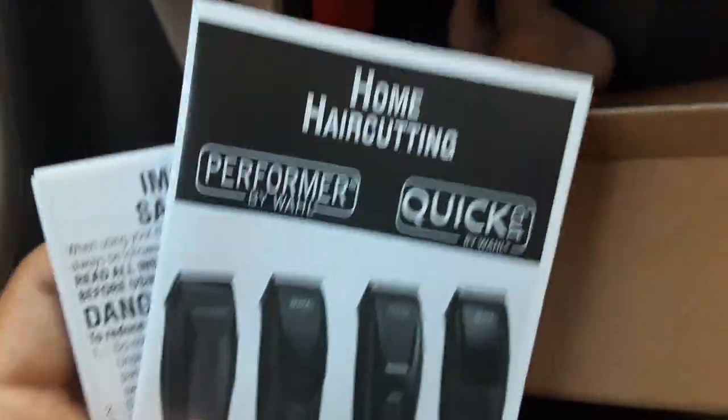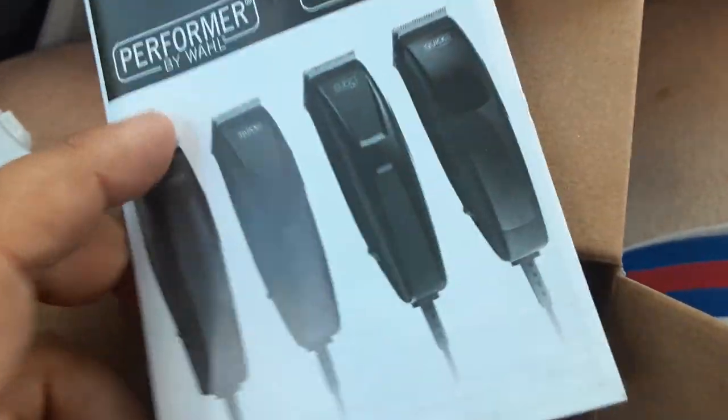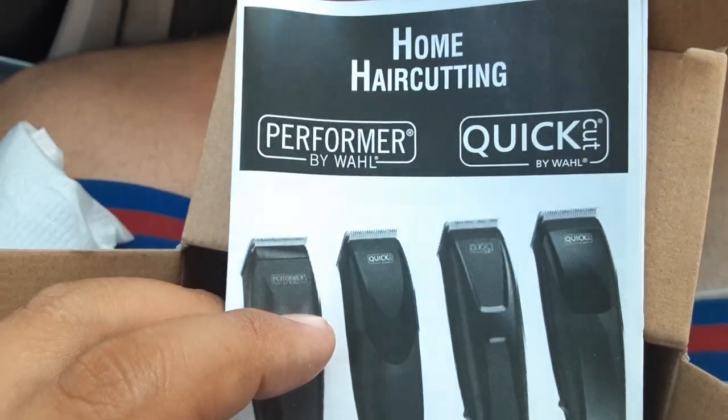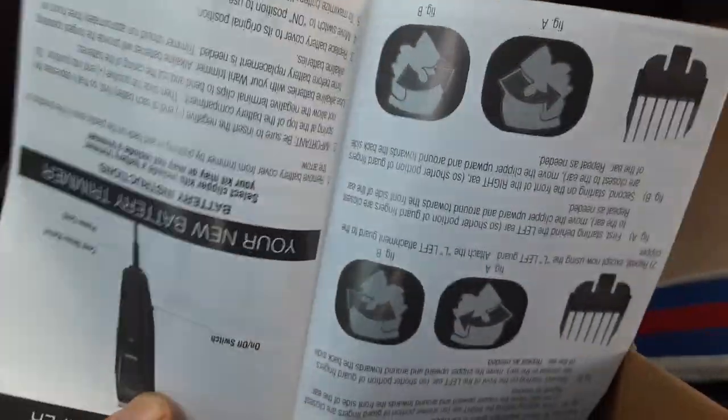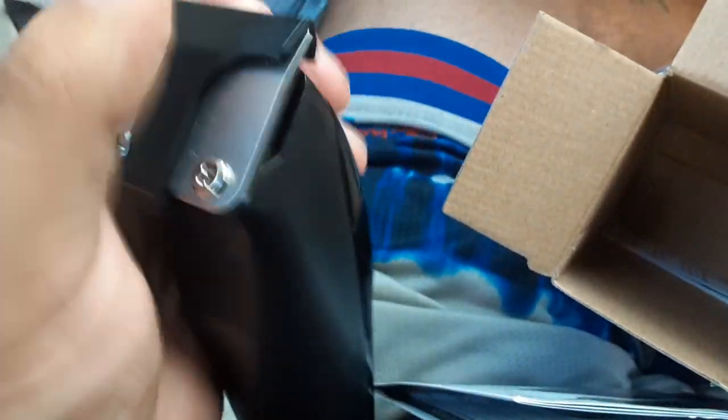It comes with an instruction booklet — home hair cutting, important guards info. So this part is trash. This is obviously where you're gonna plug it in, and there's some kind of guard already on here, but this is not the guard it's talking about in the instructions.